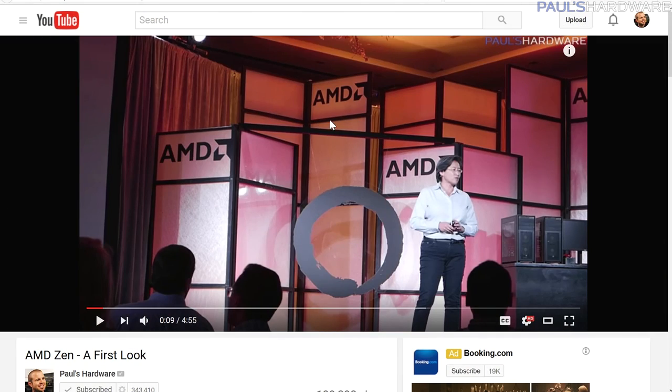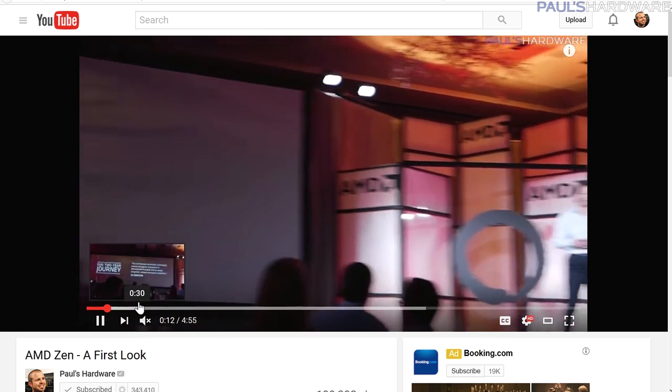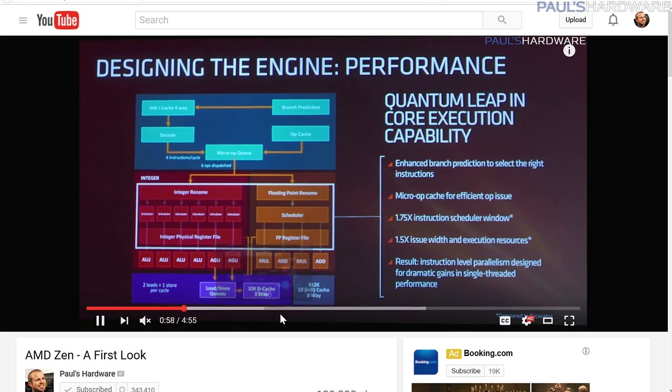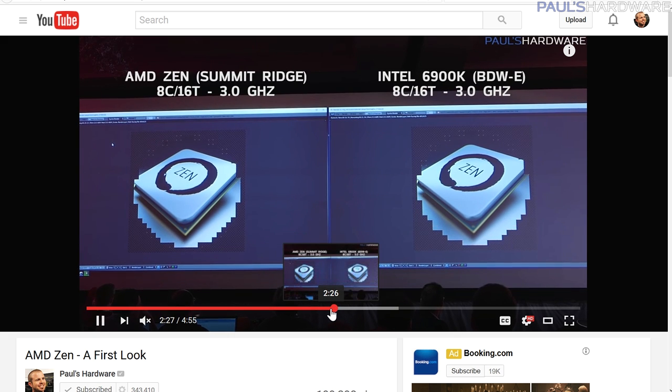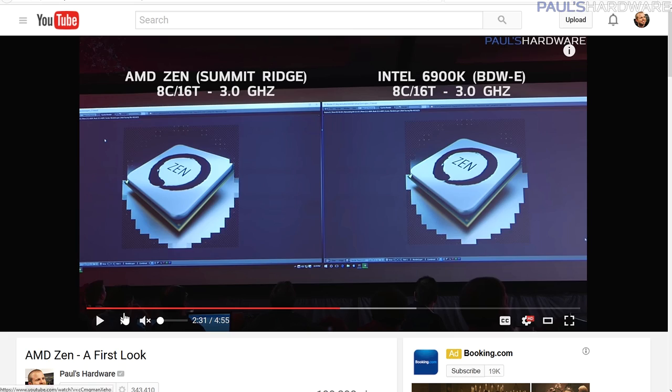This is a good and timely question — I just posted a first look at AMD Zen. Last week they had new announcements, some architecture details, and they're coming pretty strong. They also had a side-by-side comparison of Zen versus the 6900K, which should be taken with a grain of salt, but it looked promising.